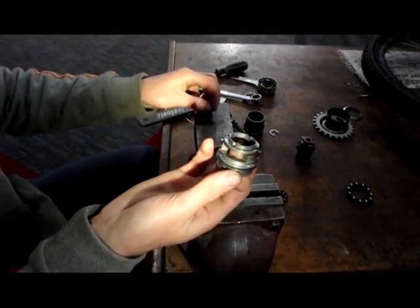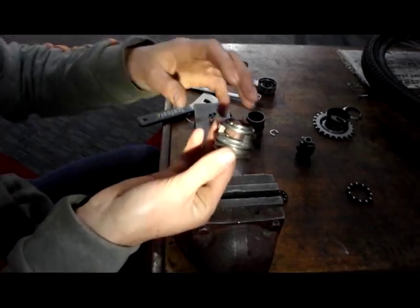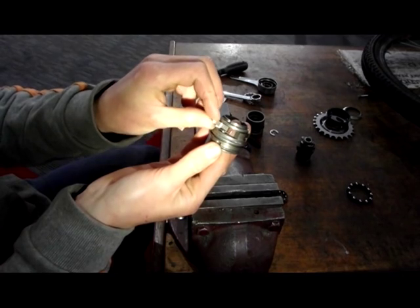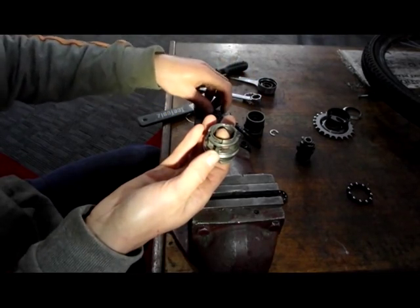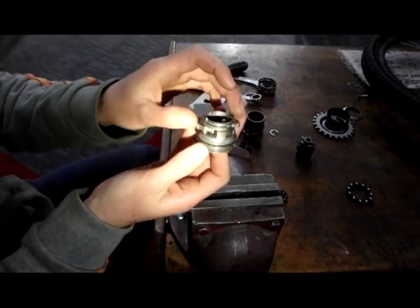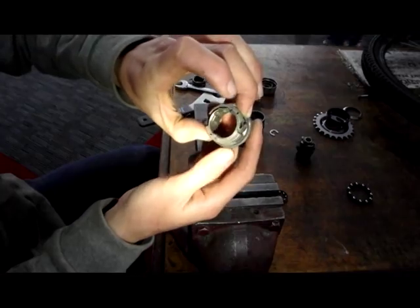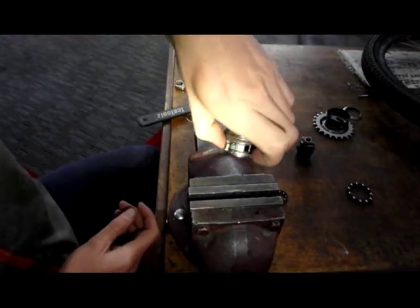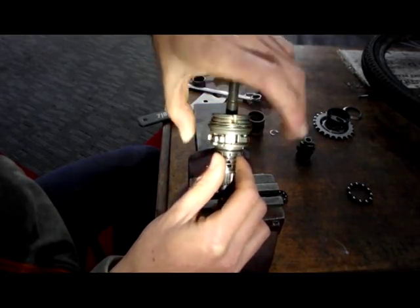Side number two is a repeat of side number one. You need the small ear into the small hole and rest against your finger. Push it behind the spring without dislodging it and rest against your thumb and forefinger. Put the pin in and drop through the spring and the pawl. It should look like this with the spring safely springing.